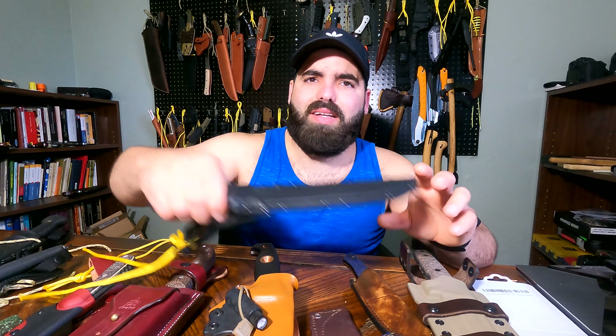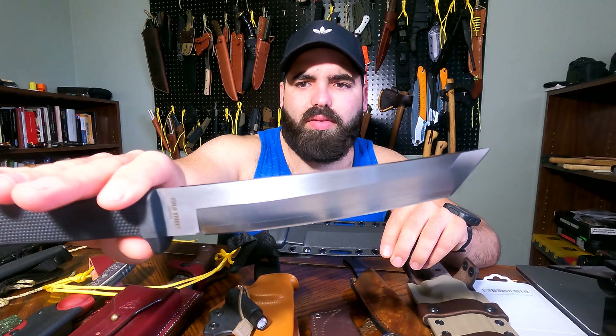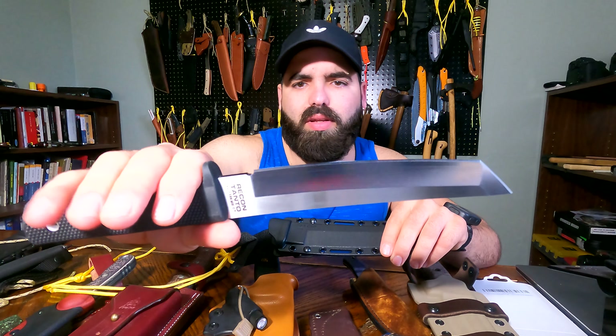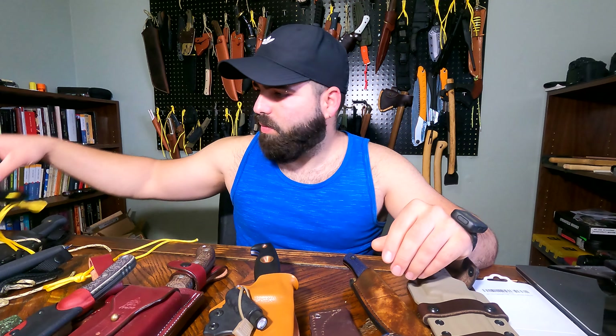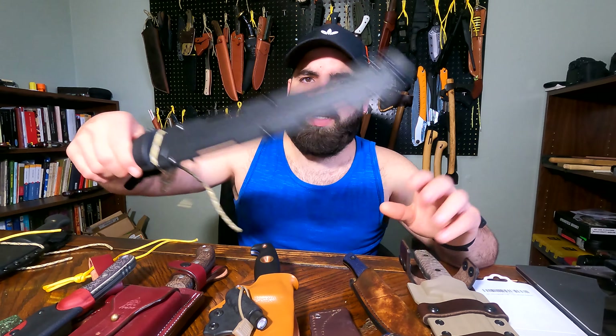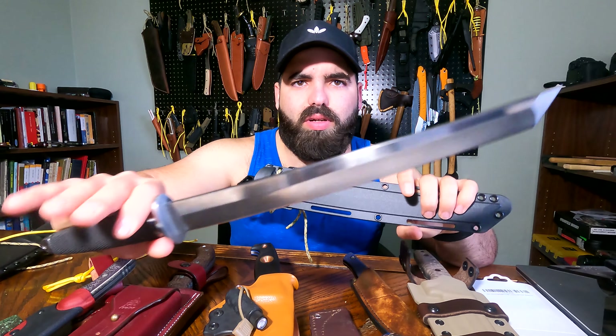Stay with me, I got a bunch of cool knives that I want to show you. Let me start with the brand Cold Steel — I'm gonna start with the smallest to the biggest one. Ignore the mess on my table; it's getting a little harder for me to walk around so I just put a bunch of knives out at the same time.